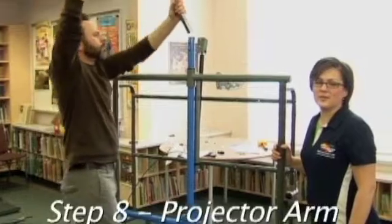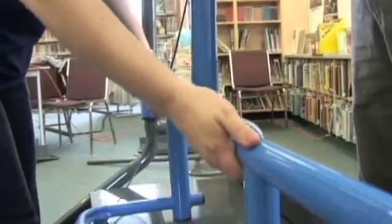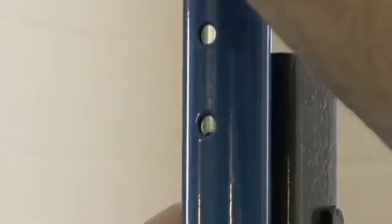What we're doing now is installing the projector arm preassembly. As one person lifts up on the upper frame slide handle to align the holes, the other person can insert the bolts from back to front. Do not release the gas cylinder to install the bolts.